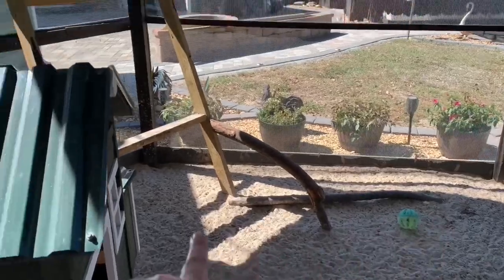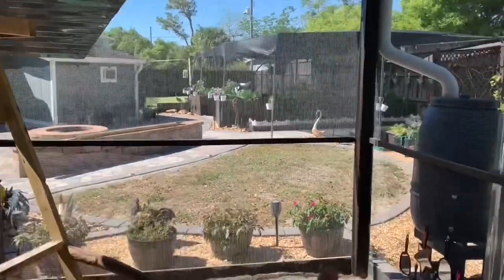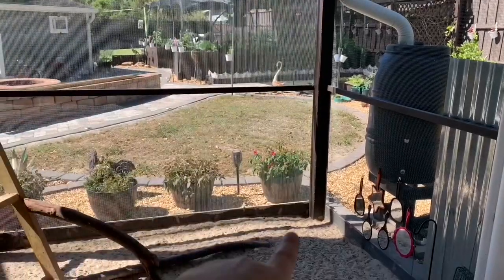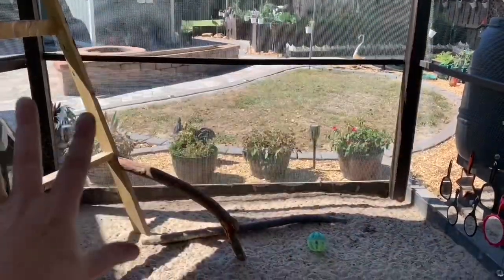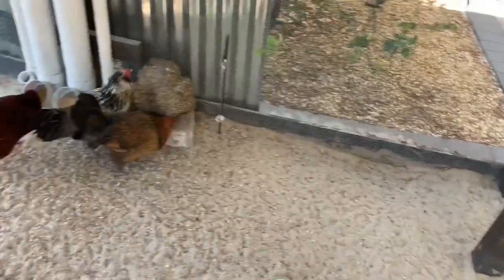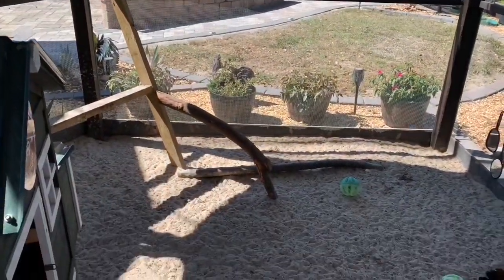This is what it looks like currently. They have their roosting bars that go all the way up here — that's where they sleep at night. I'll be putting something on this side and attaching something from that to this eventually, so they kind of have a little jungle gym area to climb around over there, and everything over here would be for them to dig and dust bathe and all of that good stuff.